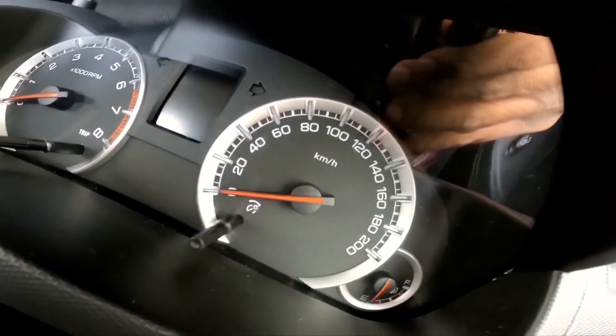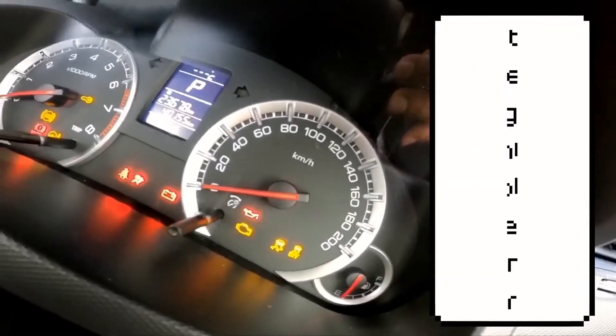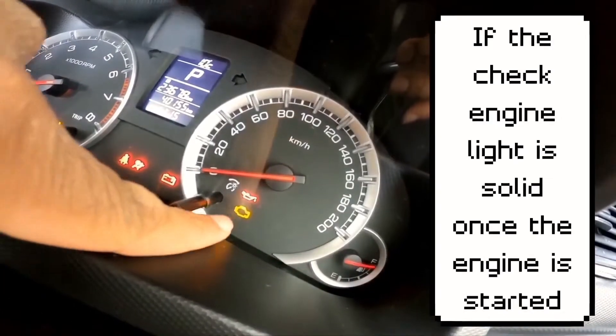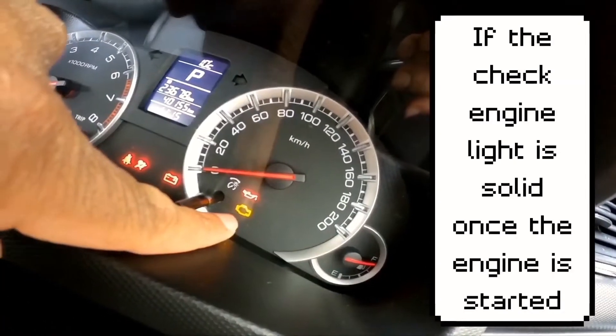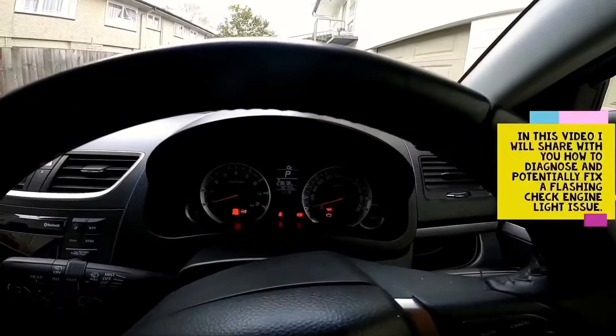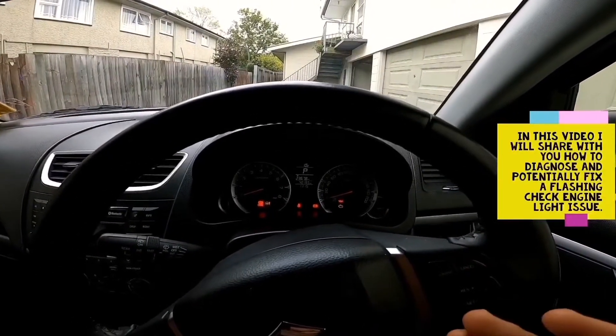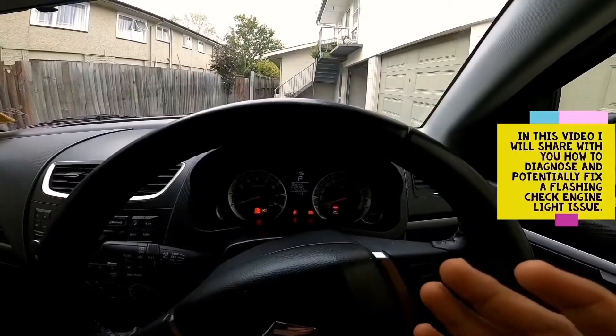What I'm going to discuss today is if that light remains solid on — that would mean the engine has stored a code and something has happened that requires attention. However, if it's a flashing check engine light, it is a serious issue, and if you can do so, pull over and stop the car safely.